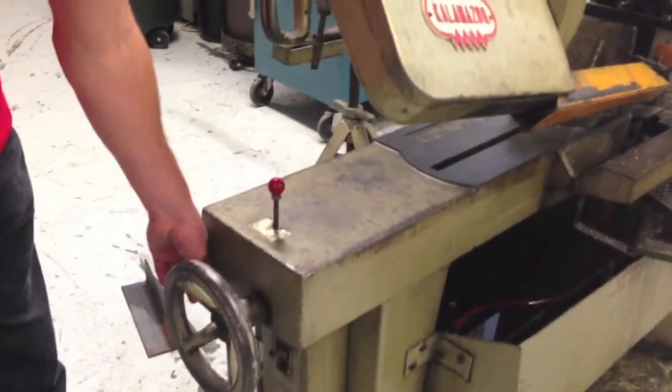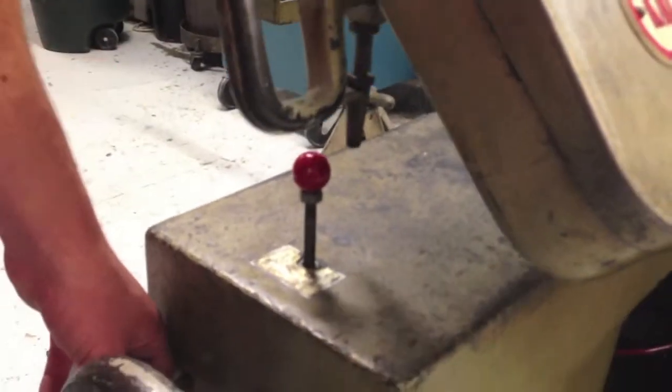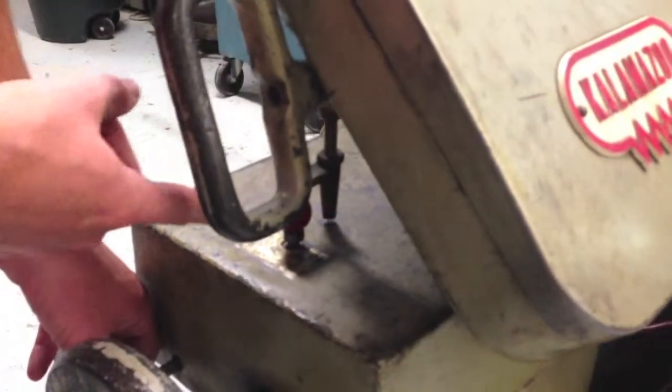A cool feature of this machine is that once it gets down to the bottom of your part and cuts through your piece, it shuts itself off. Right there.